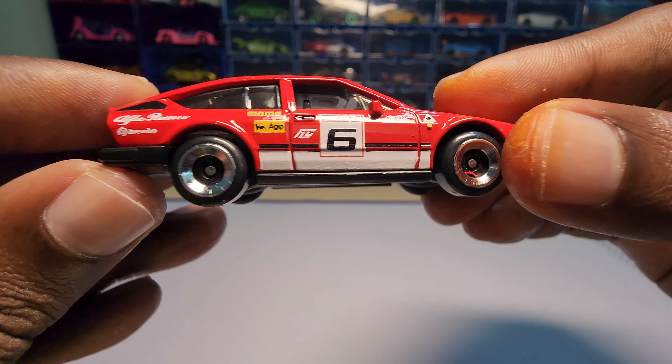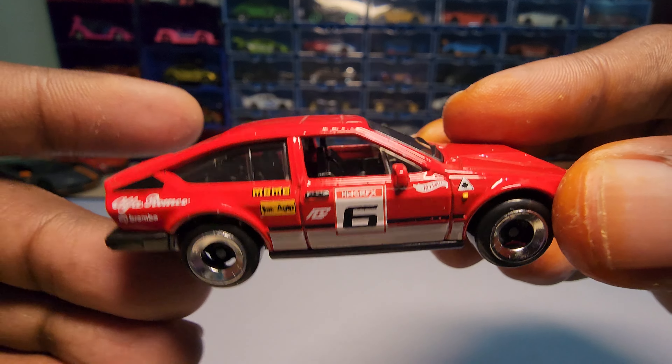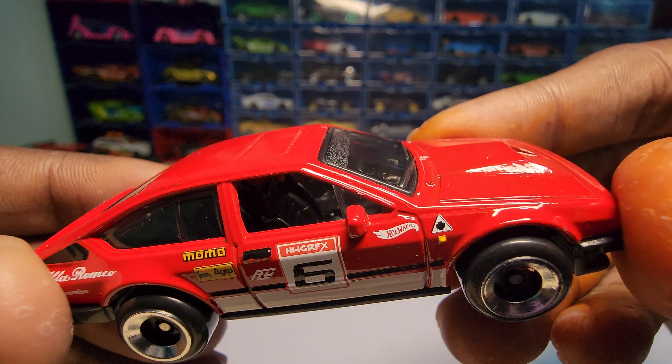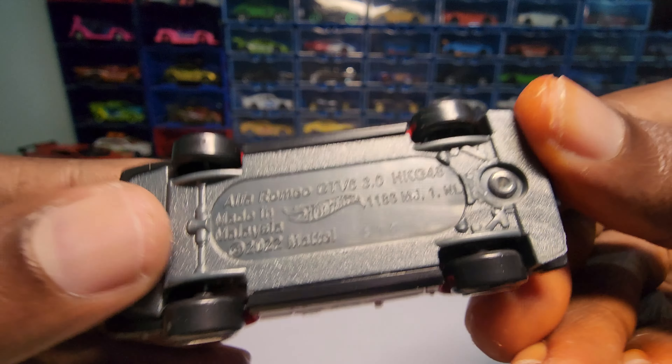If you guys are wondering, this is not a treasure hunt or anything — this is just a mainline. It is not a treasure hunt or super treasure hunt or anything like that.